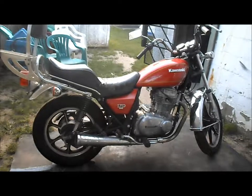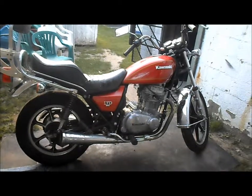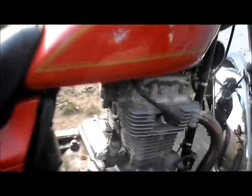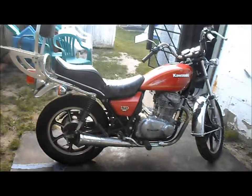Here's our next project: picked up a 1980 Kawasaki 440 LTD. Motor's locked up and carburetors are missing, but that doesn't matter — we're gonna pull all this off and convert it to electric.